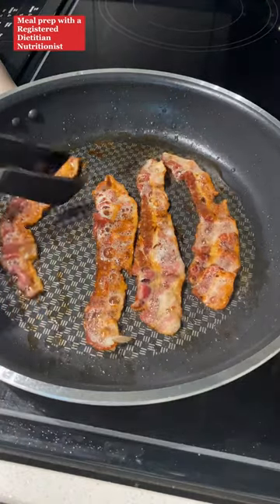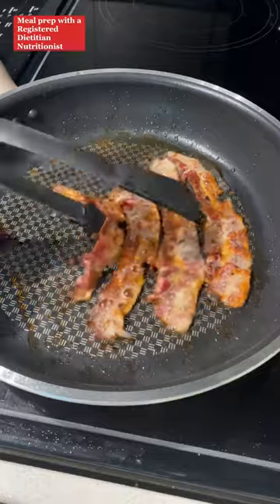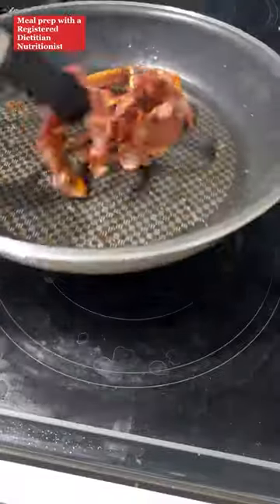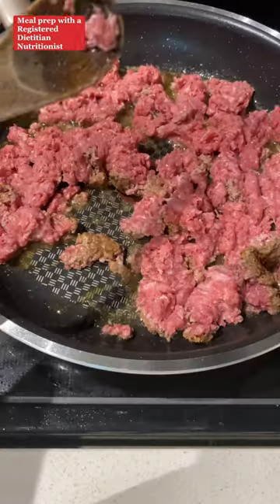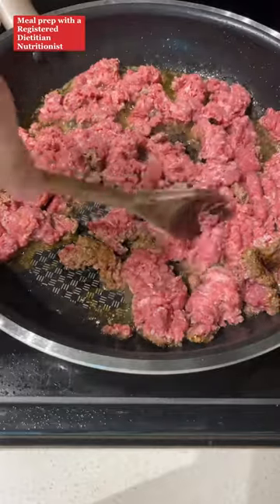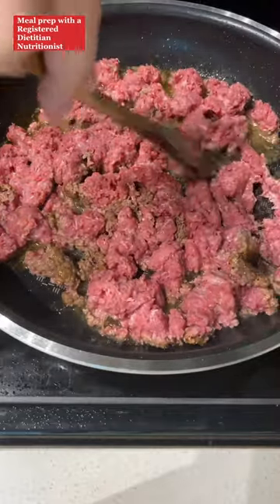Next, you're going to heat a large skillet over medium-high heat and cook your bacon. You could use something like bacon bits if you'd like. I opted for fresh bacon because I wanted the flavor from the bacon fat. Once it's done, set it aside, and in that same pan, you're going to add in your ground beef. Cooking the ground beef in the bacon fat really helps to give a nice bacon flavor throughout the dish.